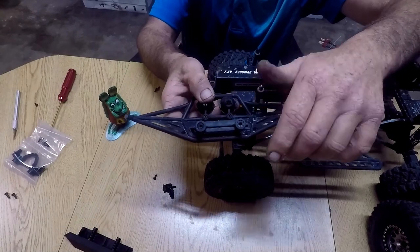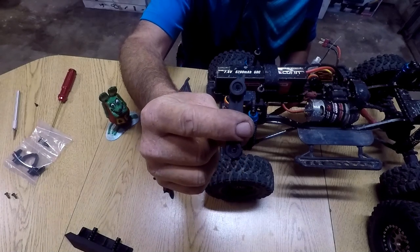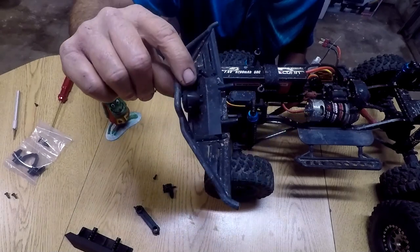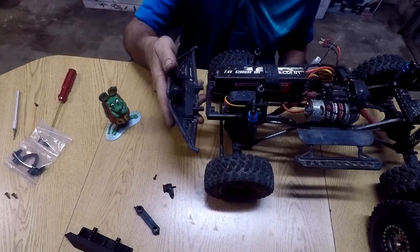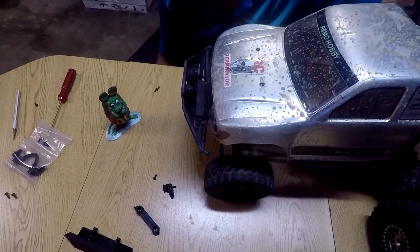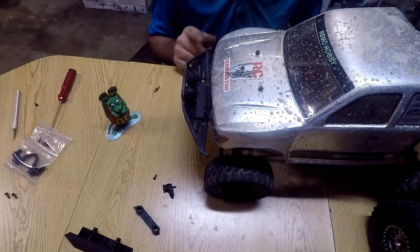Got the screws out, pulling the rest of it. Here's the piece we just replaced — you can see it snapped off both sides, literally just said 'nope, I'm done.' There's definitely a weak point, but it took a couple hits before it broke. Now the ultimate question: will the front bumper section slide on — are the hole sets the same? And look at that — it's right back on there, back to factory. It's a lot more sturdy now with the Axial part.